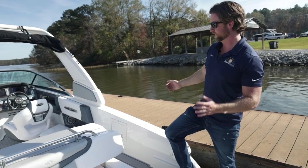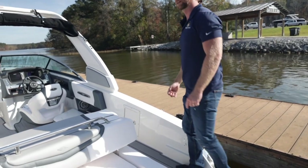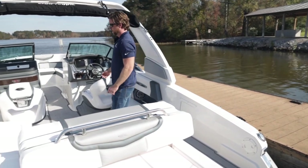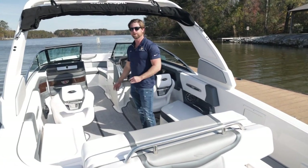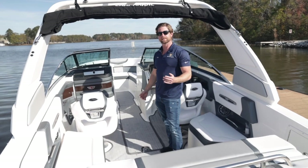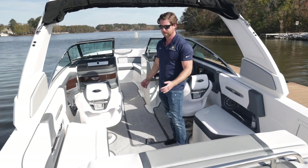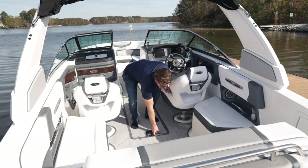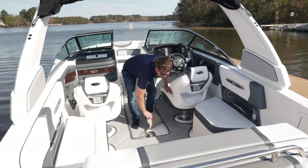Coming into the boat, we have a nice oversized walkthrough covered in sea deck so we don't slip if we're wet. We step down onto the non-skid, and then we optioned this boat with seaweed flooring that's really comfortable on your feet. It doesn't get hot, it's really soft, it's backed by rubber so it doesn't hold moisture, and it has non-skid underneath.